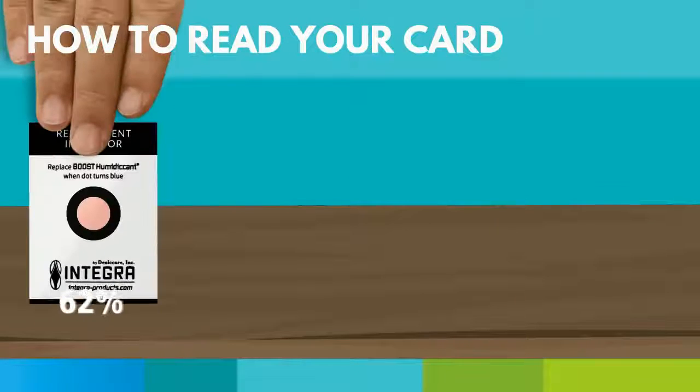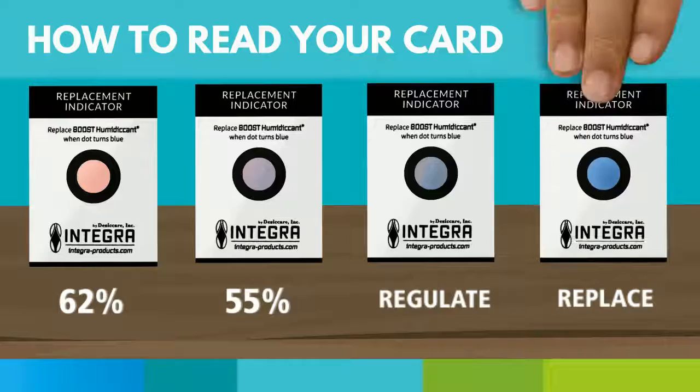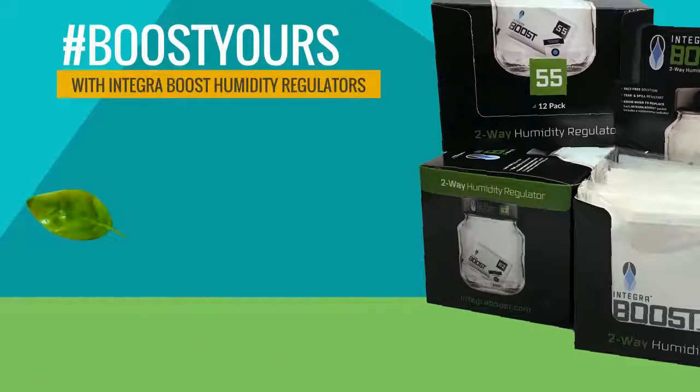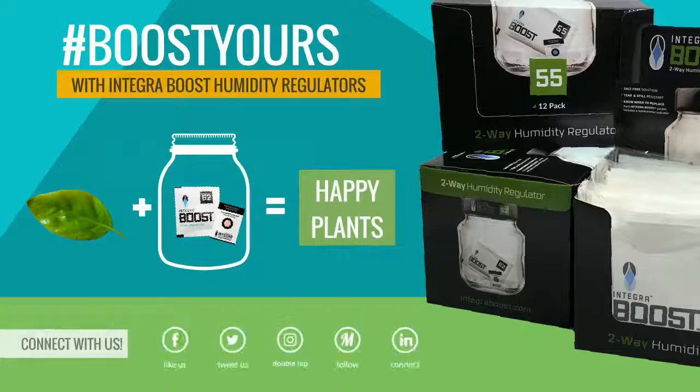Here's an overview of what we've learned: pink, lavender, bluish, and blue. Congrats! Now you know how to read your humidity indicator card. So what are you waiting for? Get out there and boost yours with Integra Boost humidity regulators.